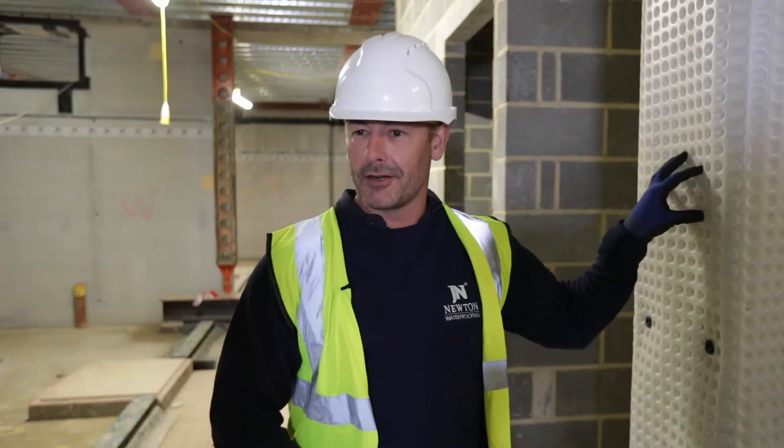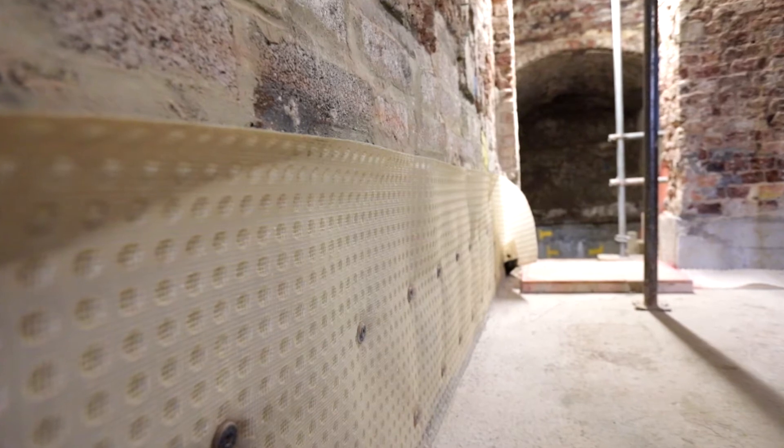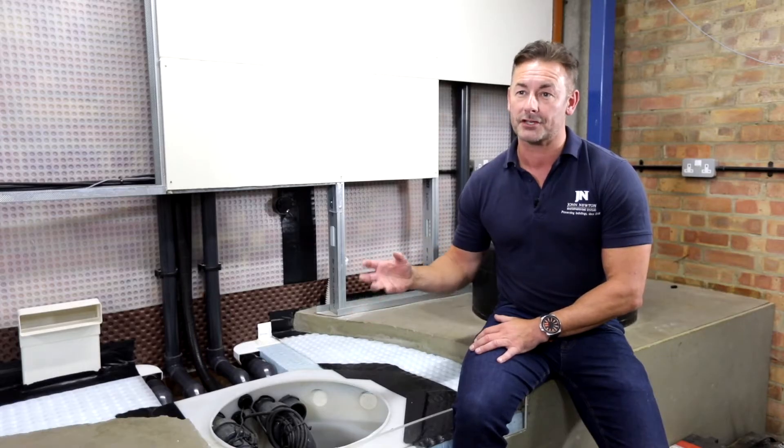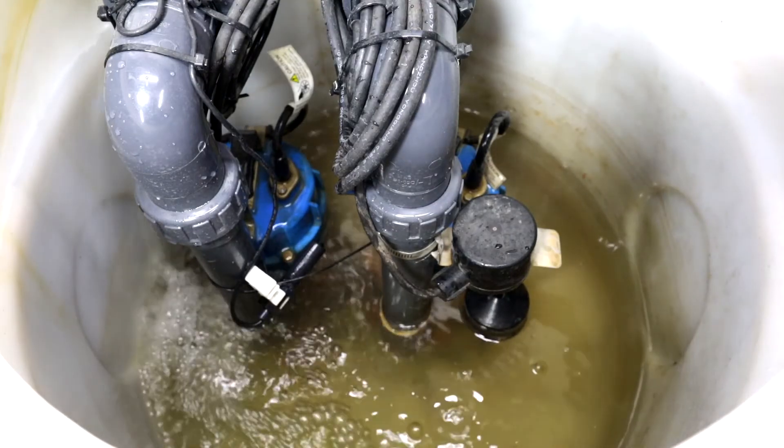The idea behind the dimpled profile of the membrane is that it creates an air gap for any ingressing water to depressurise into. Once it's depressurised, it loses its potency and falls to the wall-floor junction. That's where it's picked up by our perimeter drainage channel, which then feeds into a convenient drainage medium.